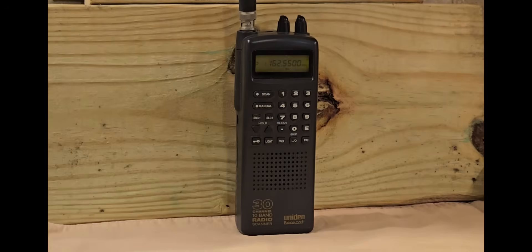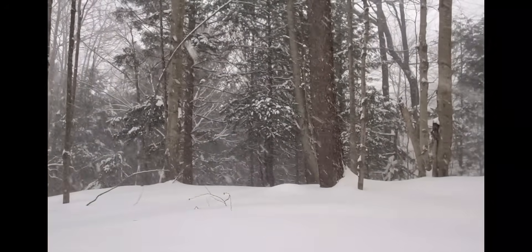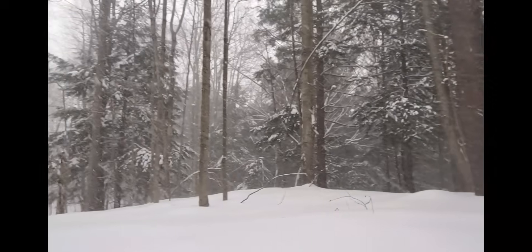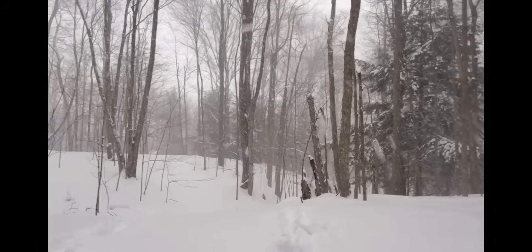Emergency radio broadcast alert: blizzard warning, blizzard warning — shelter immediately, shelter immediately. Roads impassable, dangerous wind chills. Blizzard warning — seek shelter. Keep your emergency radio tuned to this frequency.